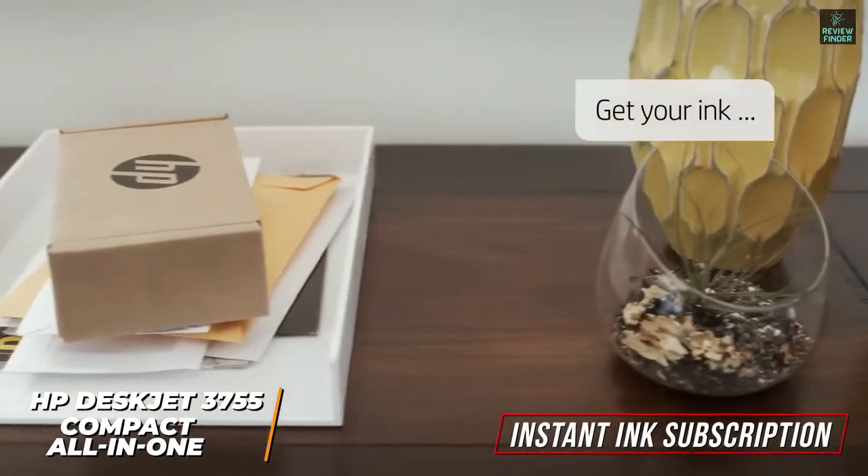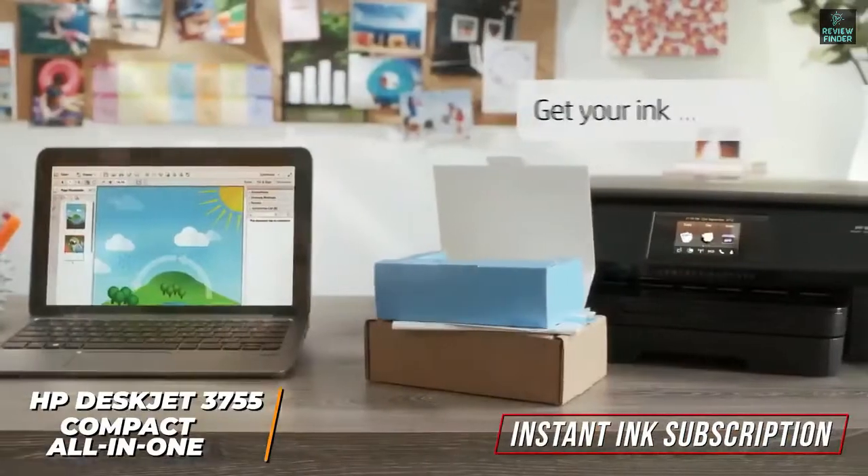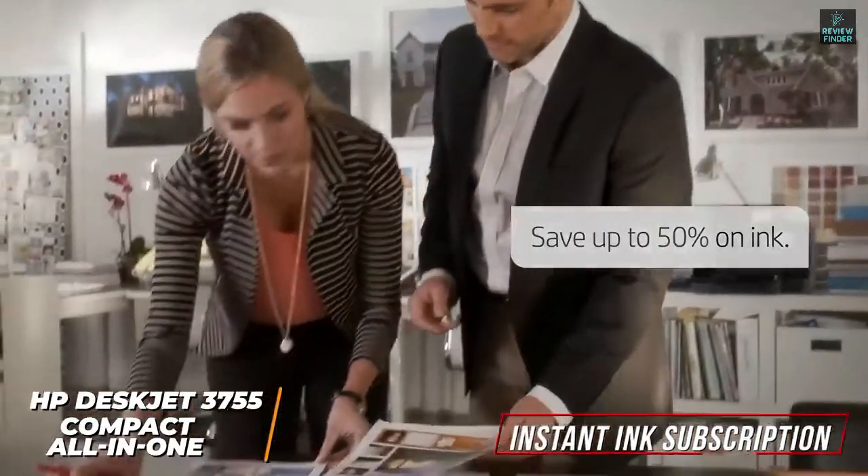You can also sign up for HP's convenient instant ink subscription that automatically ships cartridges when your ink levels are low, and you get a free 4-month subscription included with your purchase.